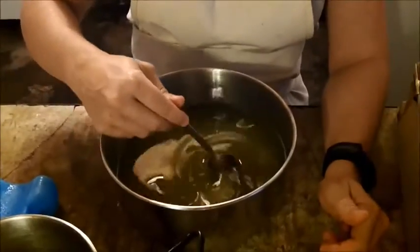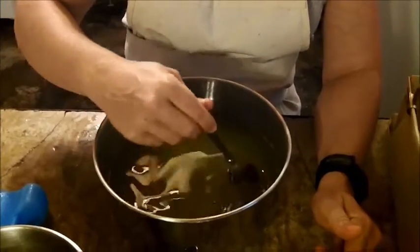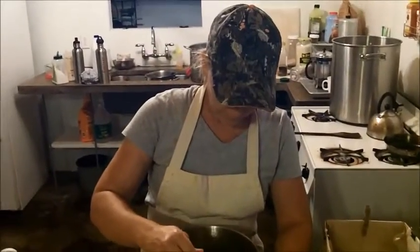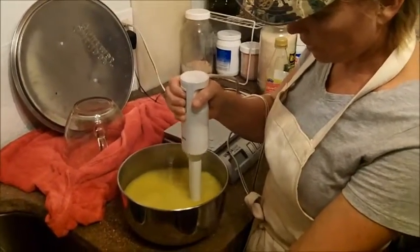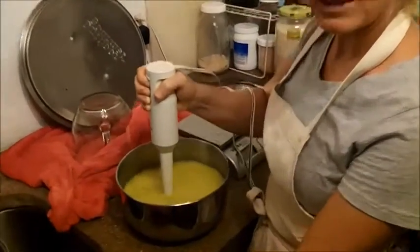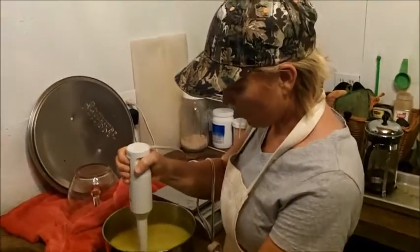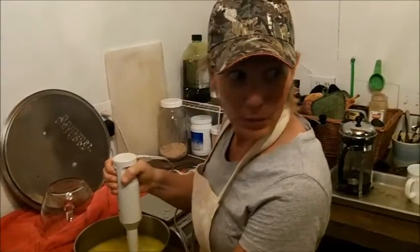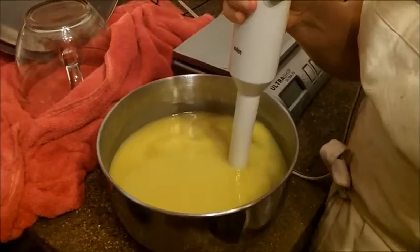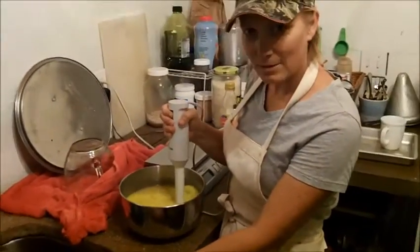I've added the lye and milk mixture into the oils, and I'm starting out just stirring it by hand. Then in a moment I'll switch over to the immersion blender. Now I'm using the immersion blender and I'm going to blend this until it reaches trace, which is when you drag through it and it's thick enough — like a soft-set pudding texture. It's starting to get thick.